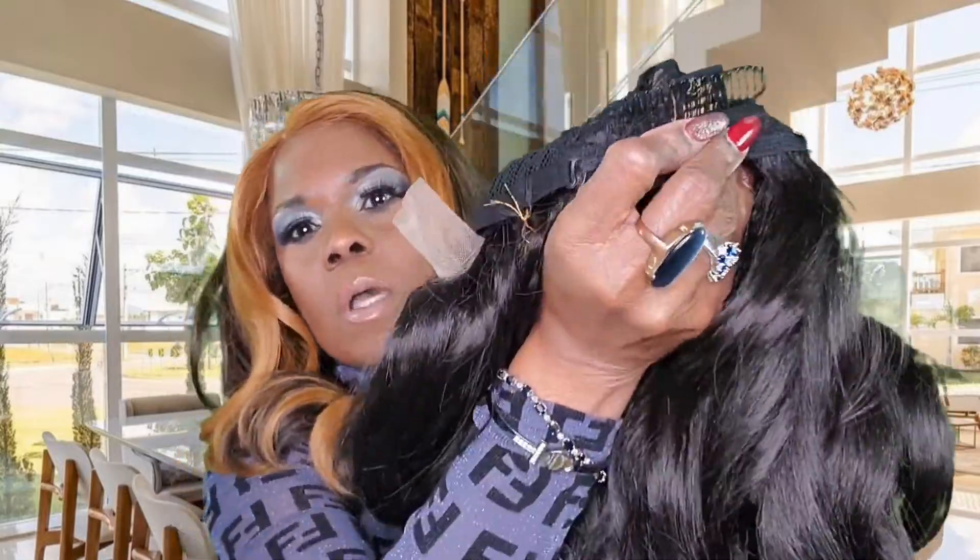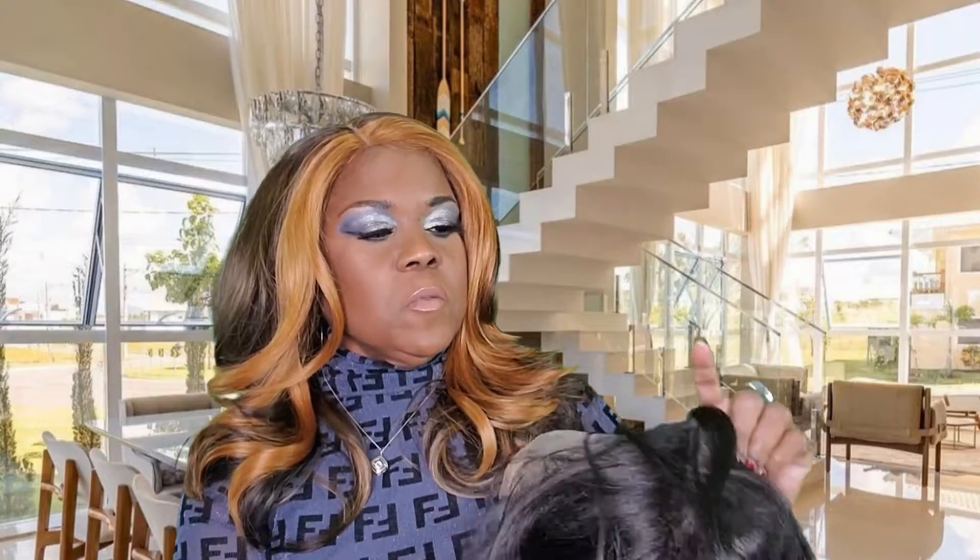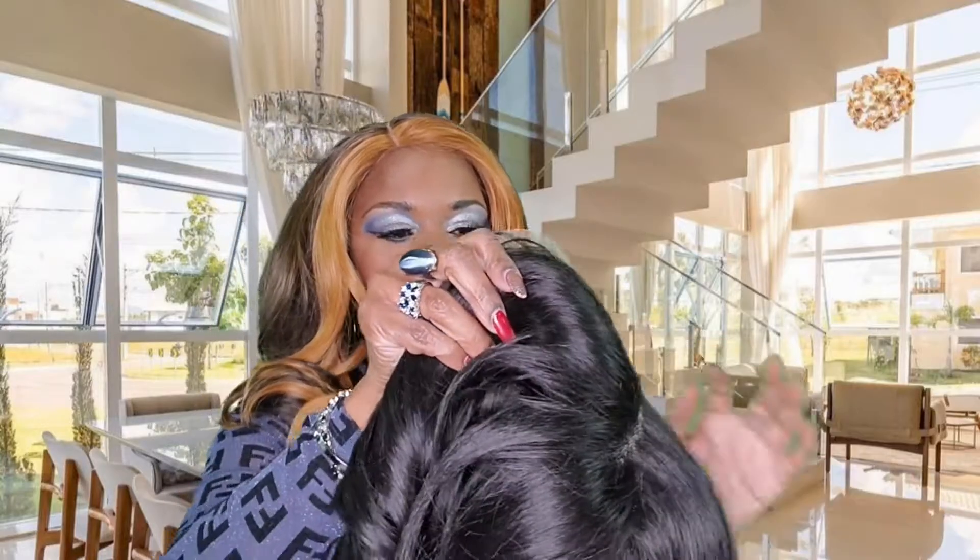So, I'm going to cut the tag off, and I'm going to use my Even Tint Spray to tint the lace, and I shall return.